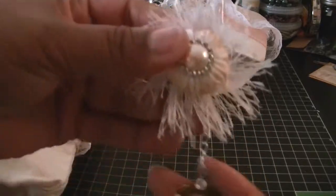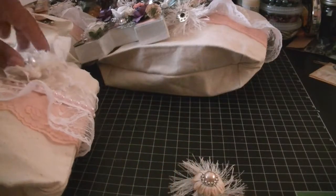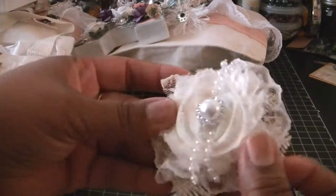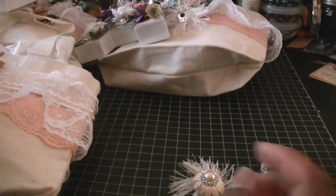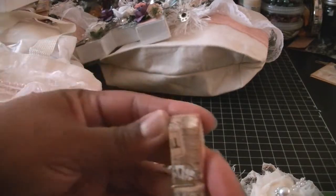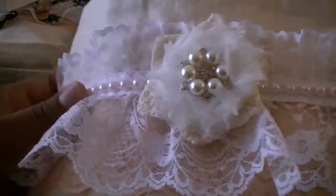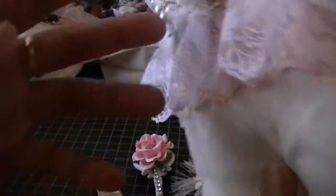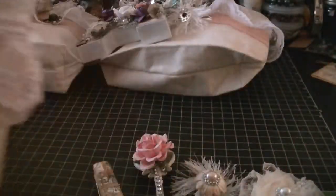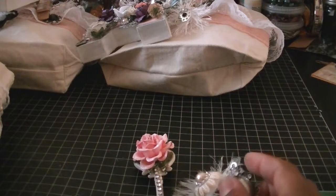Here's her altered bobbin, here's her flower, here's her key. I did two different types of keys, but they're pretty much done the same. And then here's her clothespin. All the bags are the same, but the trim does go all the way around on the back as well. So after they get their goodies home, they're able to use the bag for whatever they want.